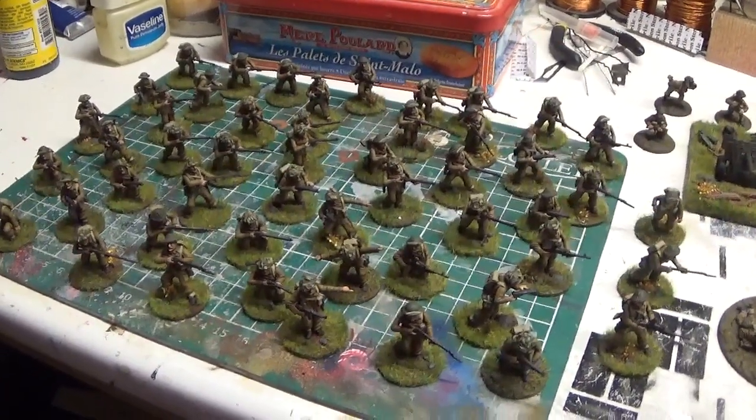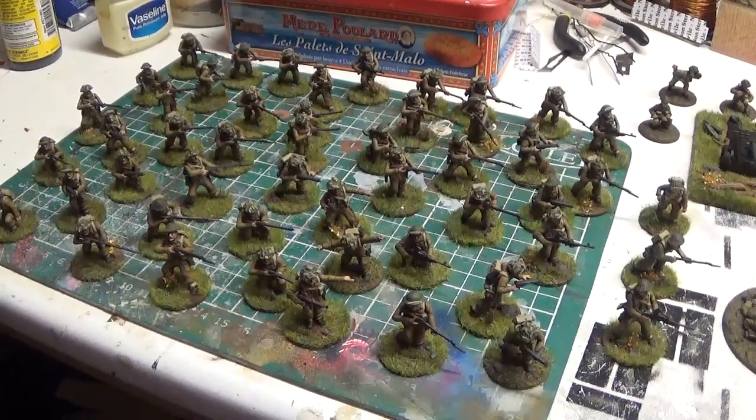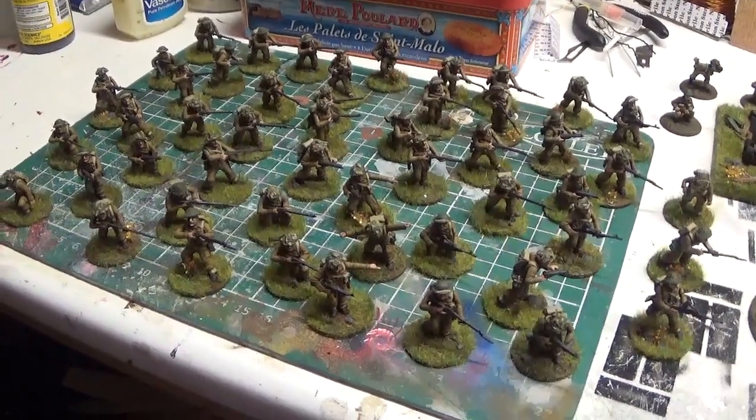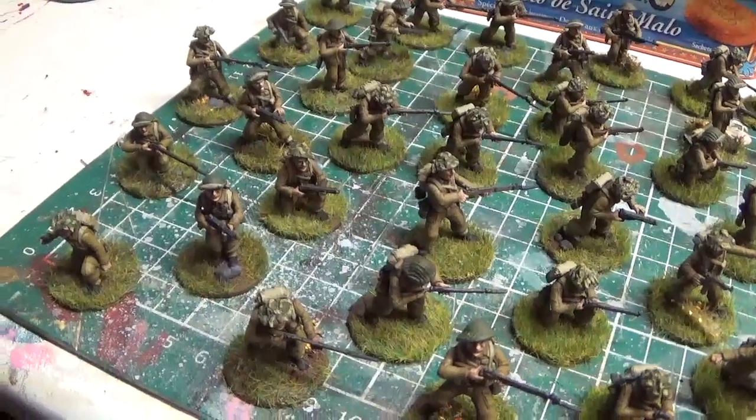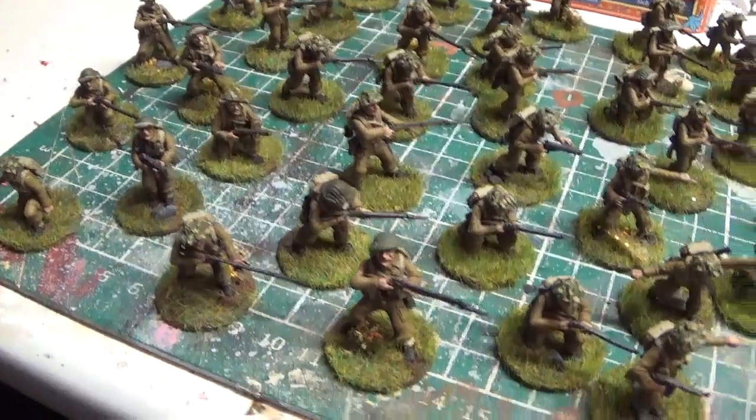Just finished the Warlord Bolt Action British Starter Army — not all amazeballs painted, just a good tabletop level, I think.